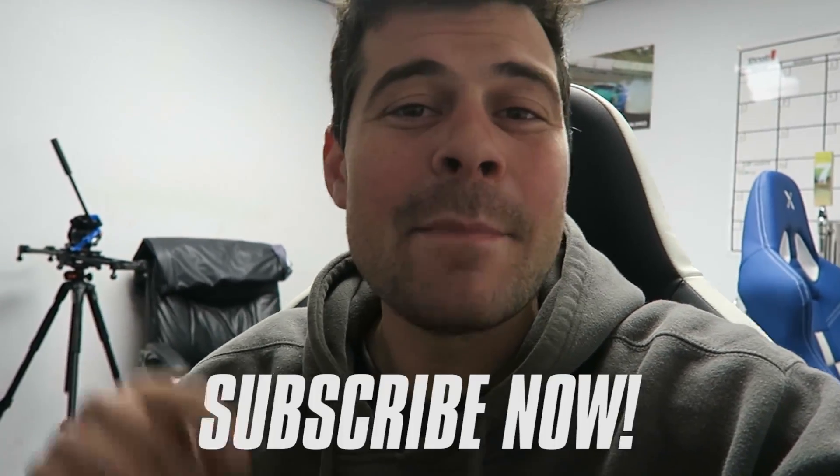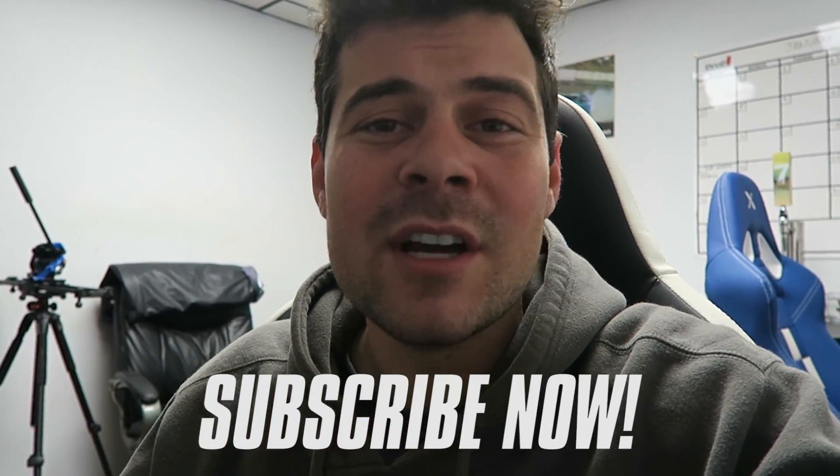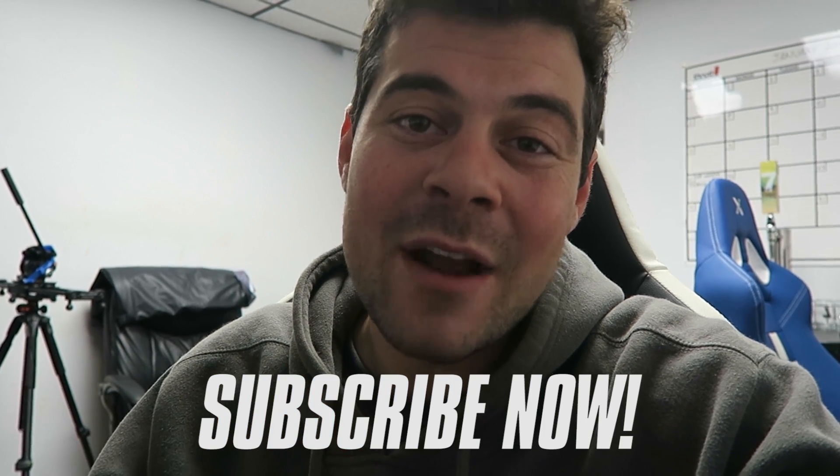As you guys know, we are getting very close to 50,000 subscribers. In honor of that, we want to give away a full merch pack with all the new merch. To get entered to win, all you got to do is subscribe to our channel, turn on post notifications, and comment down below and just say 'done.' Once we reach 50,000, we're going to pick one winner from this video.